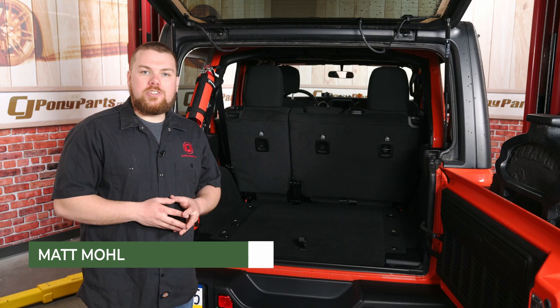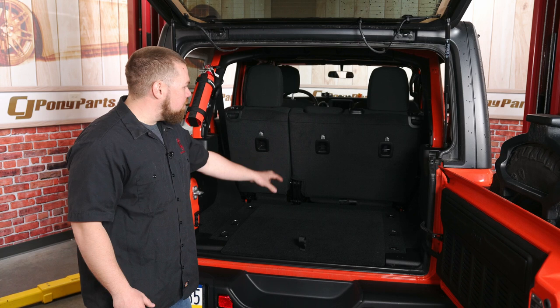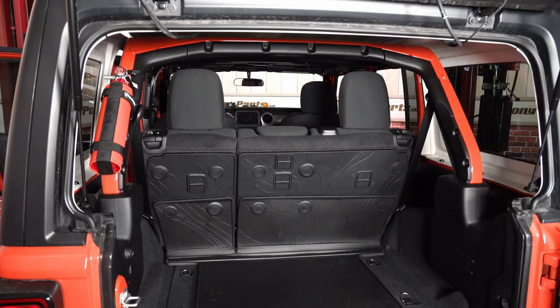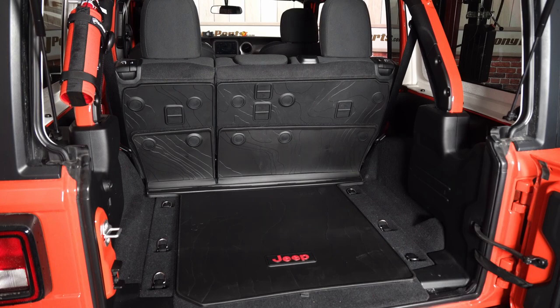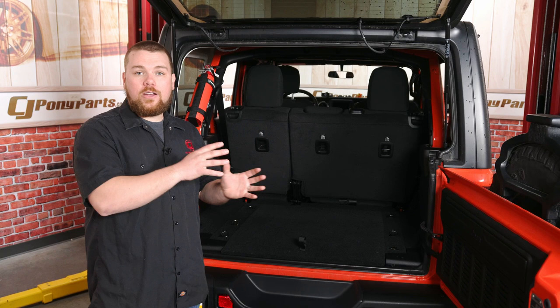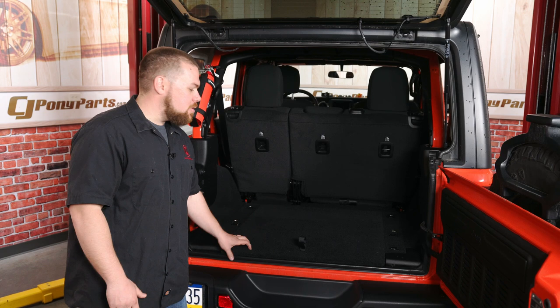Hey guys, it's Matt with CJ Offroad here. Today we're in the back of our 2020 Jeep Wrangler Willys edition. As you can see, we've got full carpet back here as well as the cloth seats up front. This Jeep is going to be an Overland rig and we plan on using it and throwing a lot of gear into the back, so this carpet is just not going to work. Today we are going to be installing the Mopar cargo mat kit for the 2018 to 2021 Jeep Wrangler, specifically for the cloth seats. Let's go ahead and grab that cargo liner, show you how to get it installed, and show you the finished product — it's going to be a huge transformation.